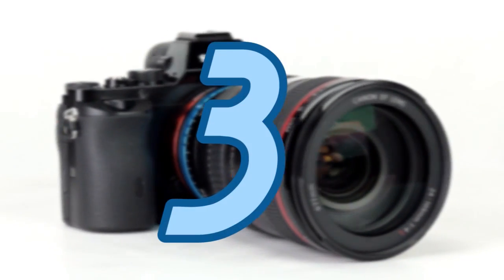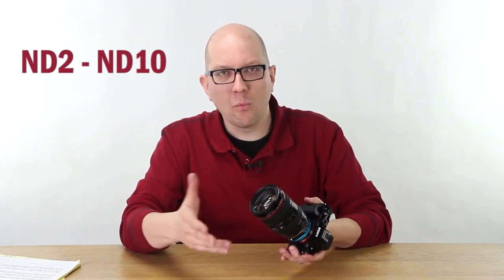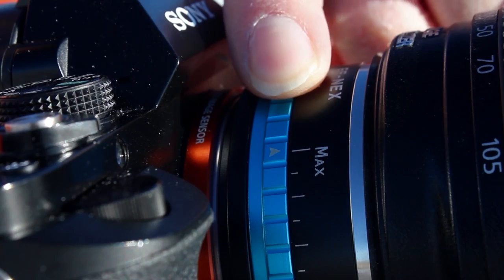Number three: the ND Throttle takes you from ND2 up to ND10 and every value in between. So no more trial and error going through a pile of ND filters trying to find exactly the right one for your shot — you just dial in however much you want.